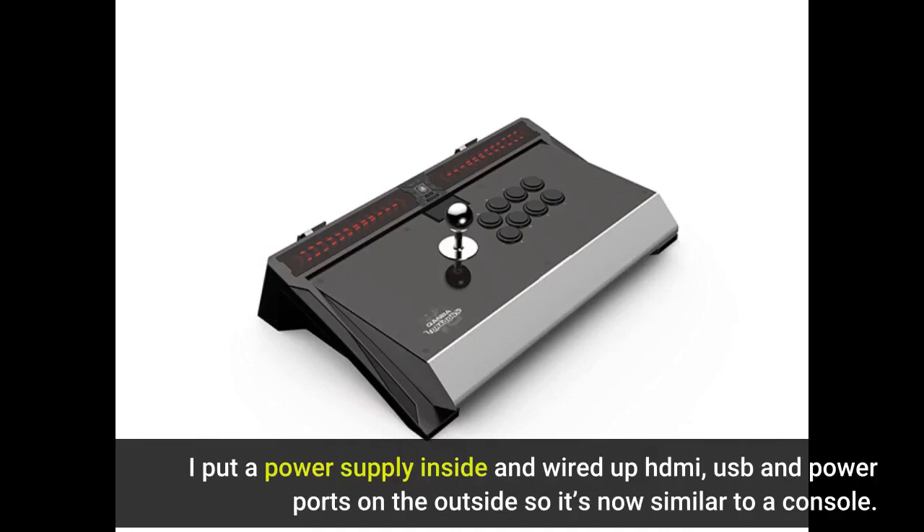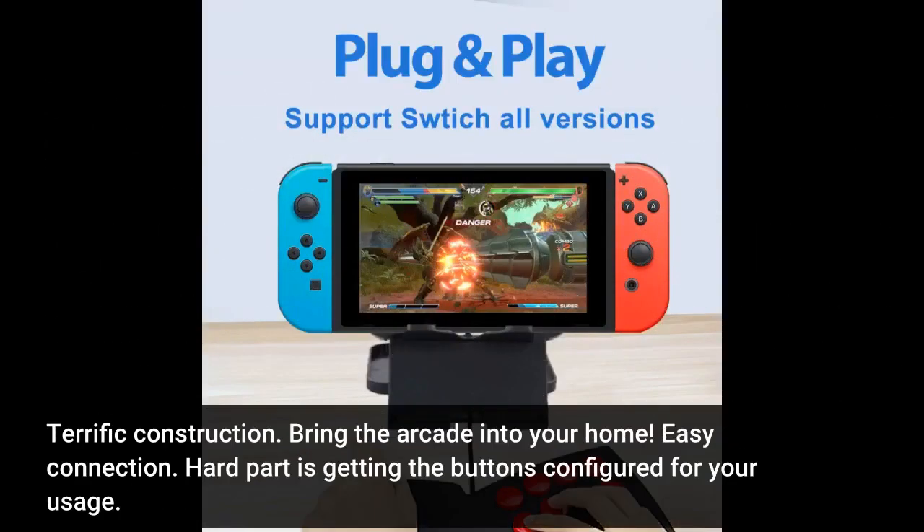I put a power supply inside and wired up HDMI, USB, and power ports on the outside, so it's now similar to a console. Terrific construction — it really brings the arcade into your home. Easy connection overall; the hard part is just getting the buttons configured for your usage.